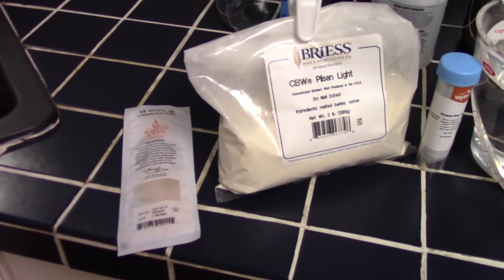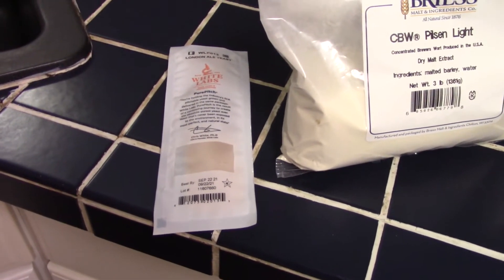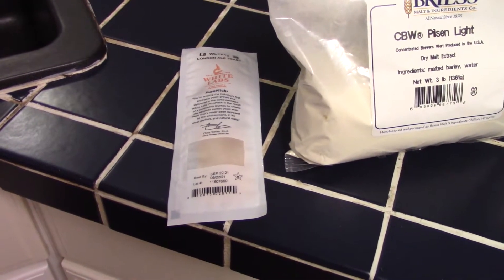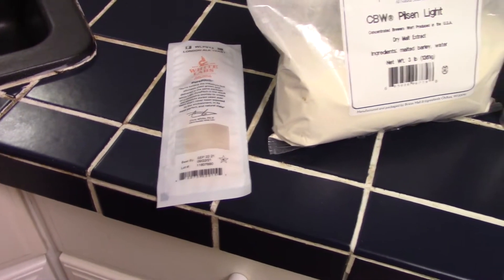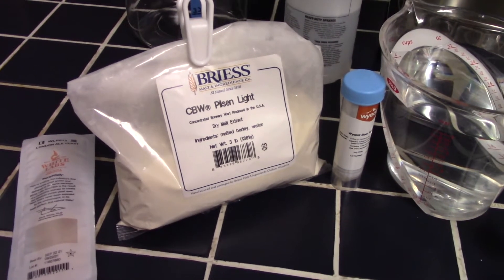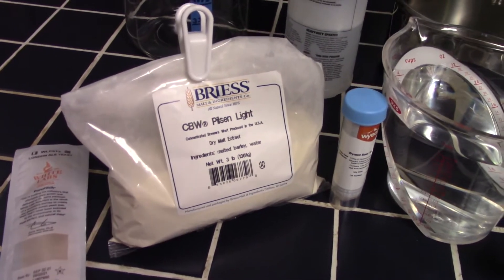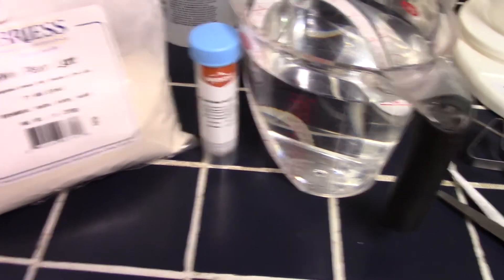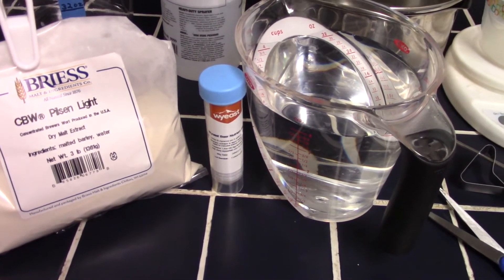So a quick run through of the equipment and ingredients I'm going to use to make a starter. We've got our pack of yeast — this is just a standard White Labs pack that's got, on a good day, a hundred billion cells. We're really just looking to get those cells woken up and ready to pitch. I've got some dried malt extract. I'm using Pilsen Light, but you could use any dry malt extract. Dry malt extract is a little easier than liquid, just as far as weighing it out. I've got some yeast nutrient as well. It's kind of optional — it's not really needed, especially when using a fresh pack of yeast, but I'll throw a little bit in there just to give a little boost.